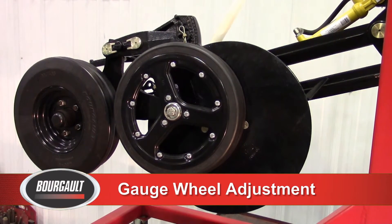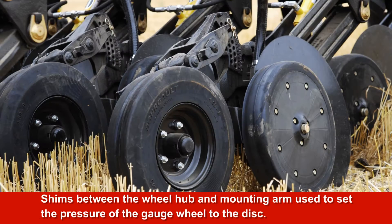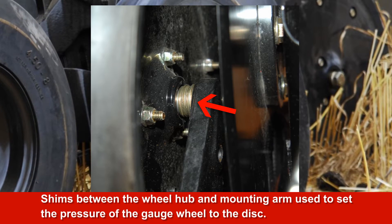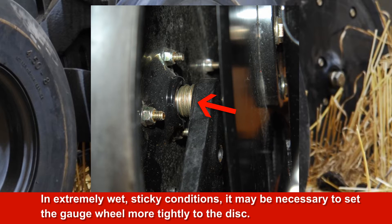Gauge Wheel Adjustment. The gauge wheel has a number of shims between the wheel hub and mounting arm to set the pressure of the gauge wheel to the disc. The pressure should be such that the disc will turn by hand, yet feel some drag from the gauge wheel. In extremely wet, sticky conditions, it may be necessary to set the gauge wheel more tightly if it is not cleaning the outside of the disc.